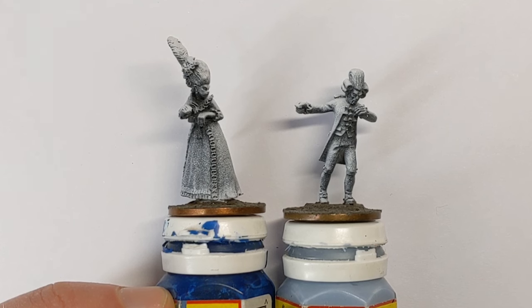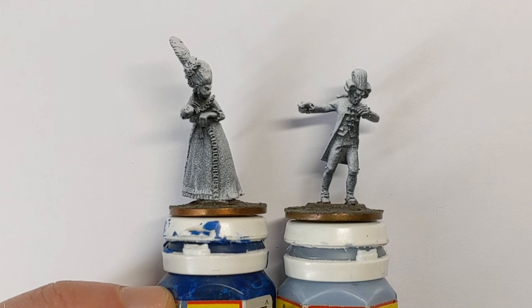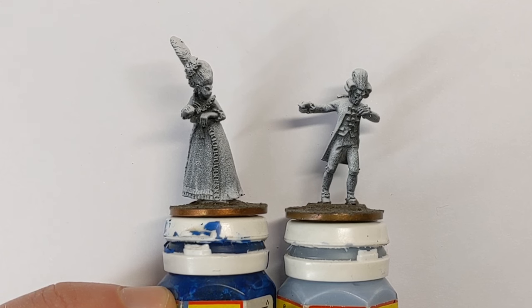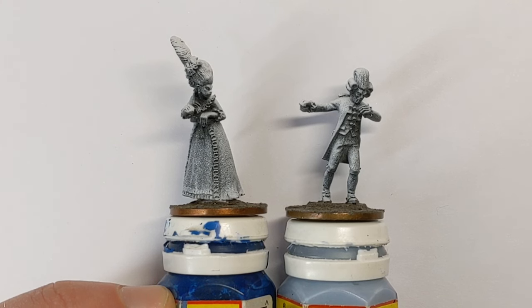Hi, it's Ruri at Culloden Painting Studio with a new painting video. I'm trying to put together all the pieces for a solo Silver Bayonet campaign, and some of the NPC baddies I need for one of the scenarios are vampires. These are metal miniatures from North Star for the Silver Bayonet range, and they're dressed up in sort of 18th century fashions.